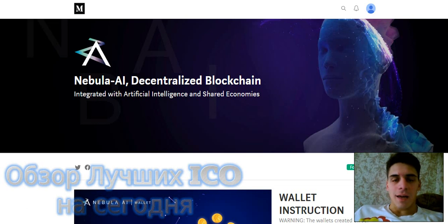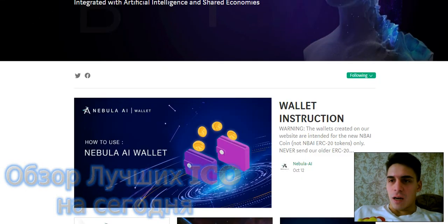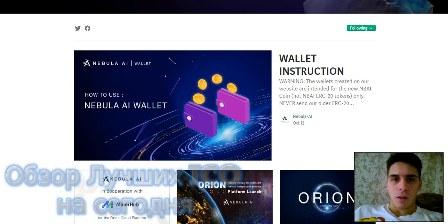Hi, my dear friend. Now I tell about project nebula.ie. I visited Medium and I tell the last news.